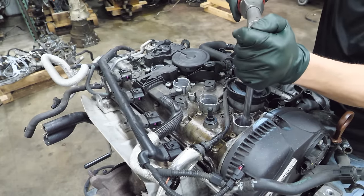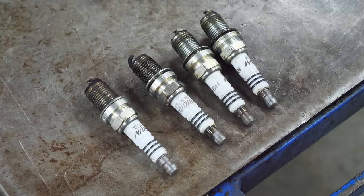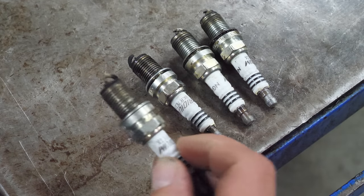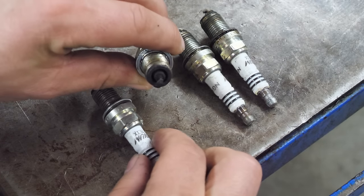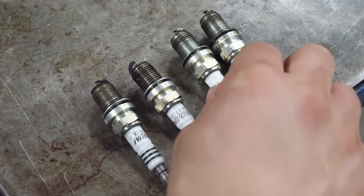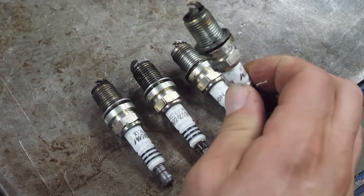Next we'll pull the plugs. To my chagrin, nothing is smashed, bent, or broken, but the plugs don't look good. A lot of buildup on these. This one is the odd one out because it wasn't firing at the end — that could be why that one had a problem. The rest of these just don't look that great.